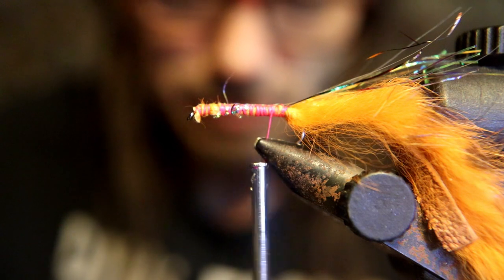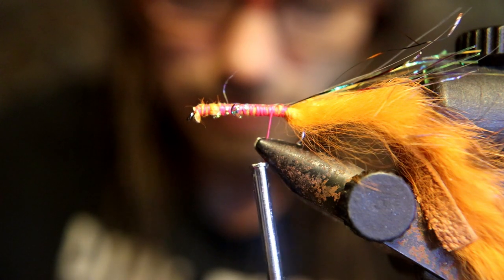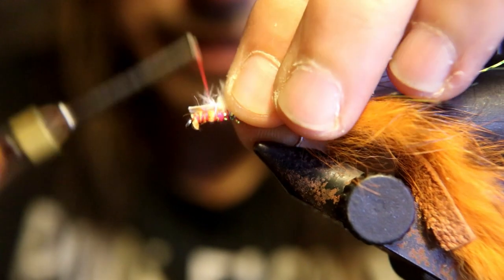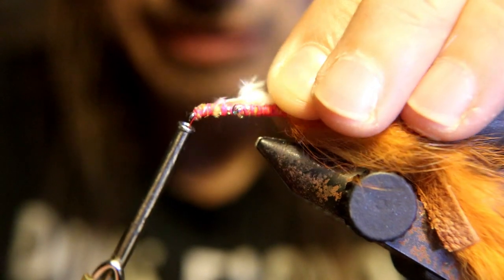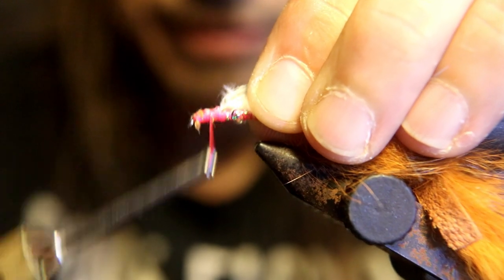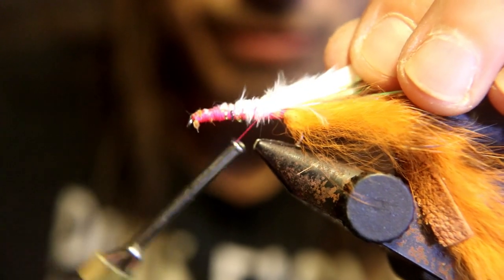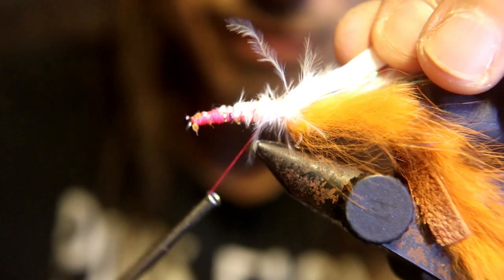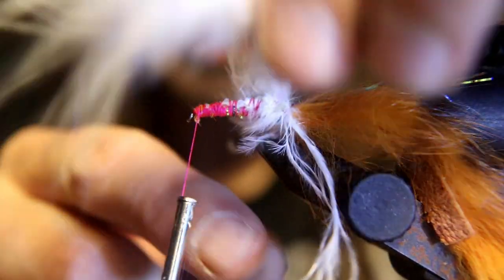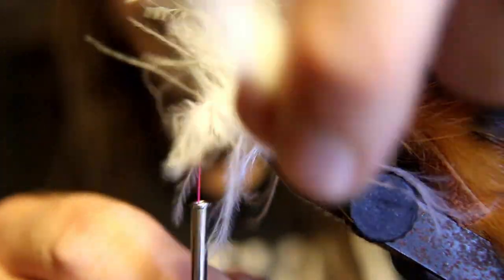Now we're going to take some strong marabou — like I use for a Clouser — and we're going to basically finish this fly the same way. Tie that in at the base so it gives it really fluffy action. Then just wrap it towards the eye of the hook and make sure you leave enough to tie it off. You want to use up most of the feather because that'll make it big and fluffy. When you get to the eye of the hook, tie it off.